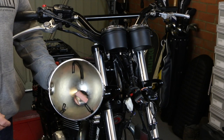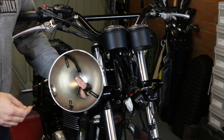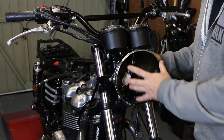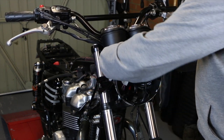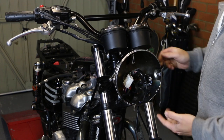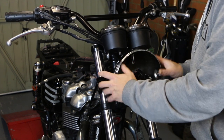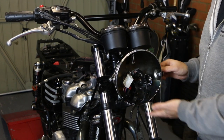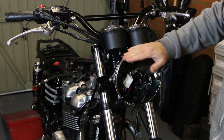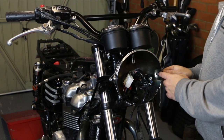Now we've got everything else done it's time to get the headlight bowl back on — we've got to get all this wiring back through that hole. Getting this lot through that hole is a bit of a ball ache, and I haven't actually put the rubber seal on the back yet either, because I've still got to run the cables through for the indicators. Once that's on there you can bolt these clamps into place. A little bit of wiggling around to get the headlight in the right position, then lift the arms up to get the headlight sitting where you want.